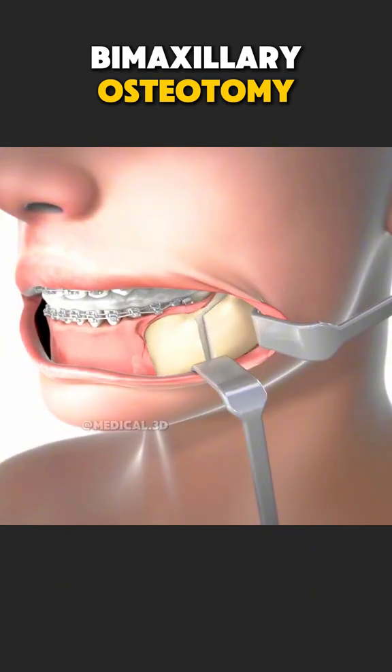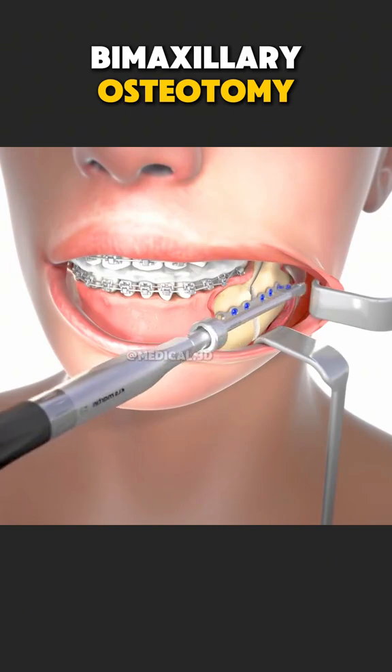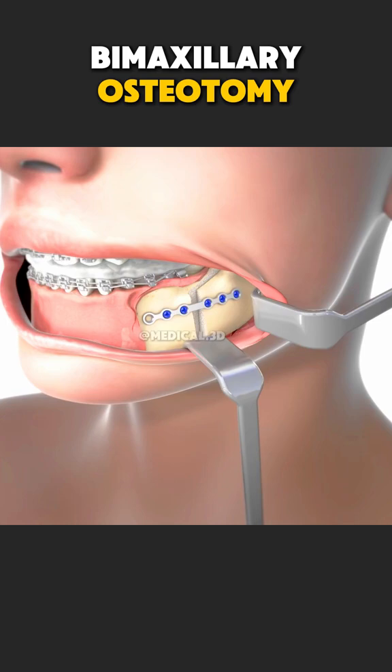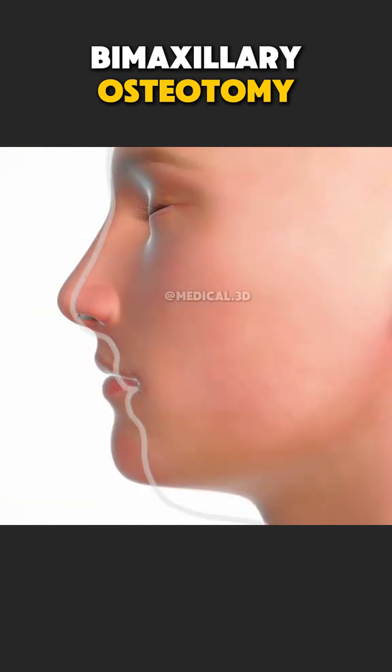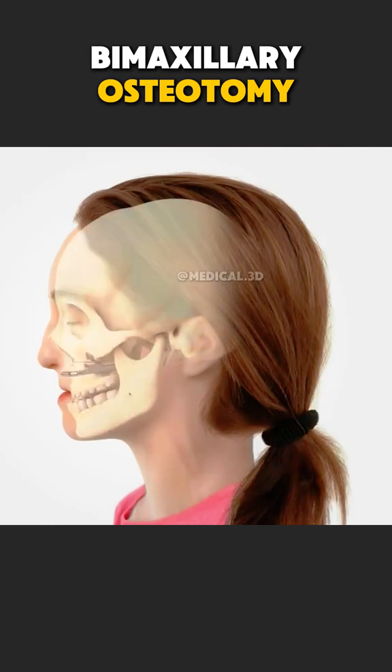Throughout the procedure, the surgeon ensures the teeth, bite, and facial symmetry are restored. After surgery, the patient may have swelling and a soft diet for several weeks, but over time, the bite, function, and facial balance improve dramatically.